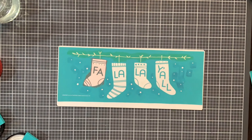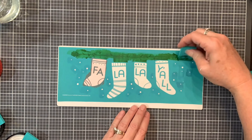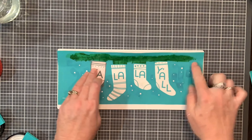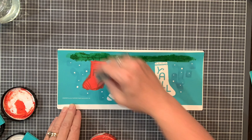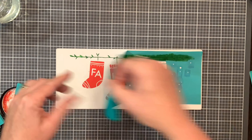Again, you can use any of these techniques on any transfer design. I'm just showing you a couple of different designs and giving you different style ideas. You could simply use all one color on any of these transfers, or you can do what I'm doing here and use multiple colors on this design.